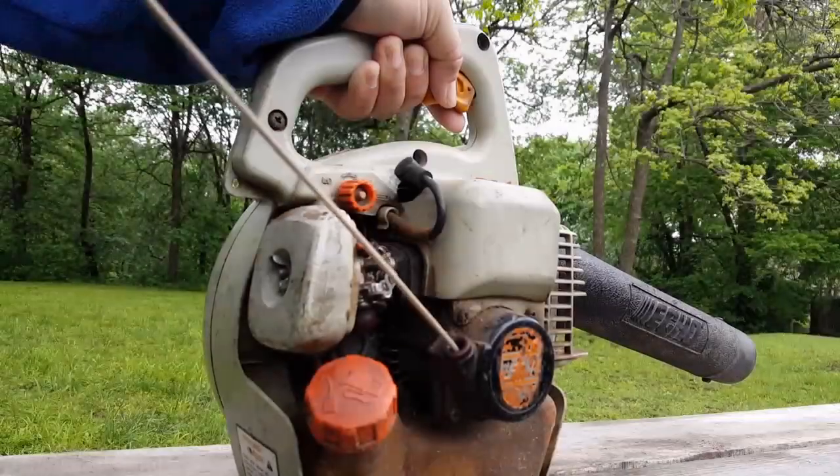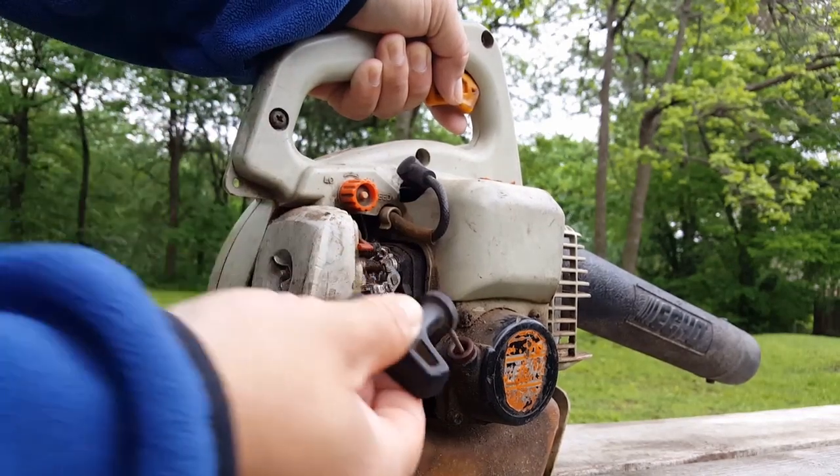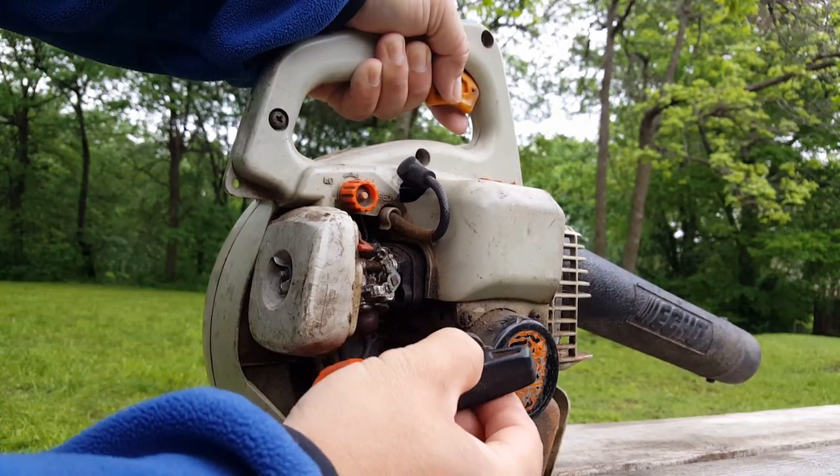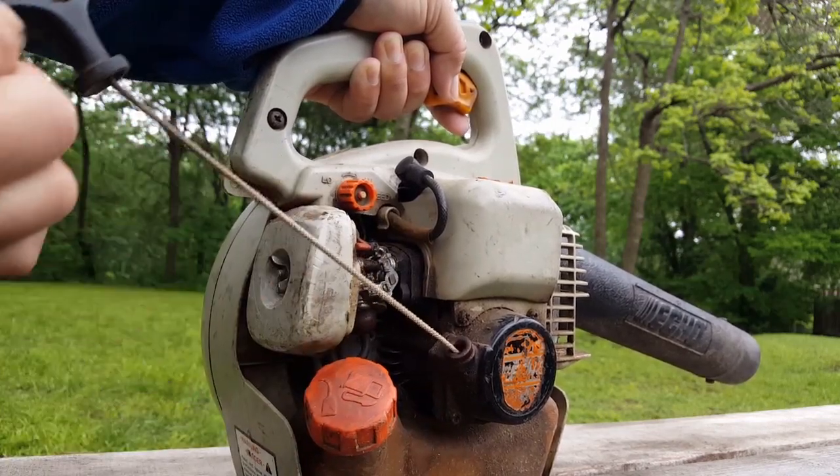Let's begin by pulling on the pull cord and seeing if there is any compression. This one is going to be a tough one because as you can see there is compression, but it's hard to say if it will be enough compression.